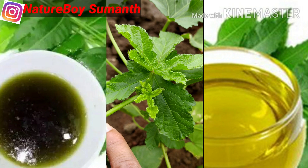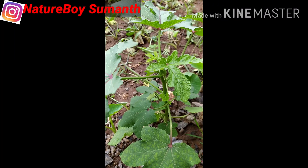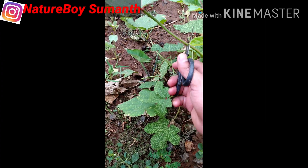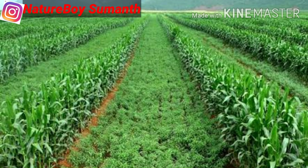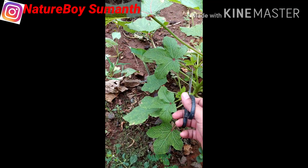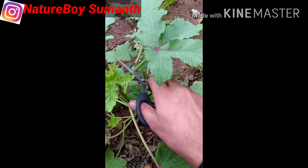Apply neem oil or neem-based insecticide at 15-day intervals. This will prevent the attack of whiteflies on your plant. You can also use a crop barrier, which does not allow the transmission of whiteflies from one field to another field.